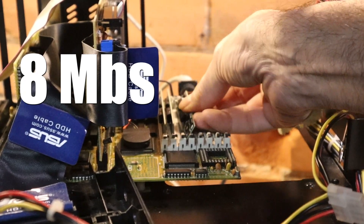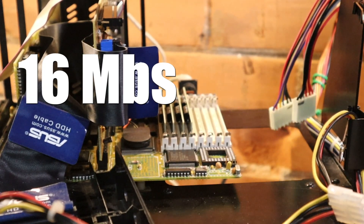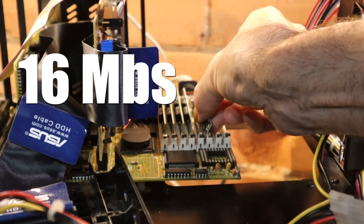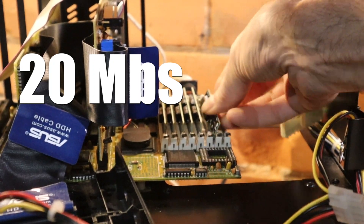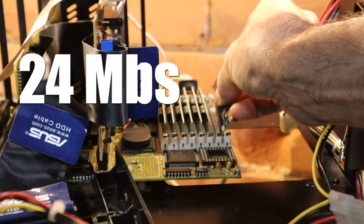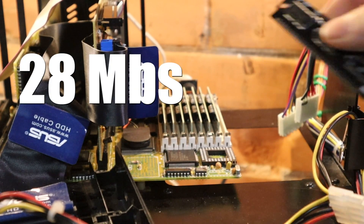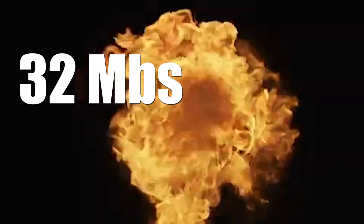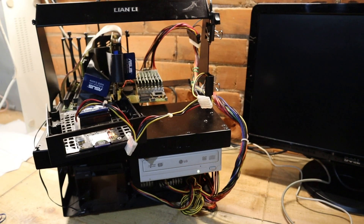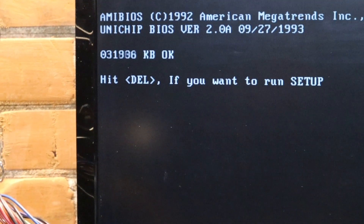Memory counting up: 12 megabytes, 16 megabytes, 20 megabytes, 24 megabytes, 28 megabytes, and all the way to the max — 32. Just kidding, it's fine. Let's see it work. Beautiful.